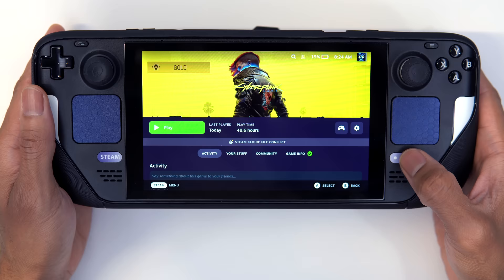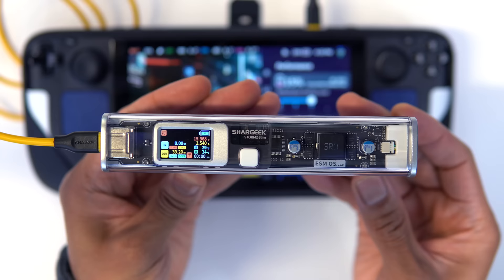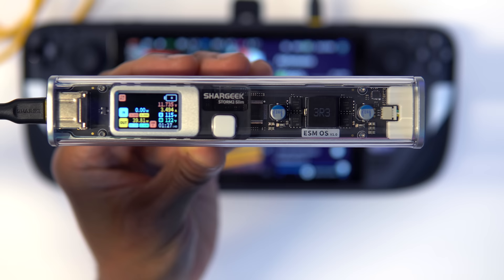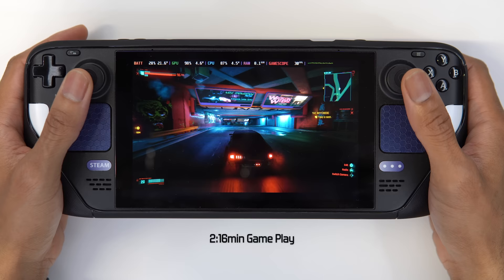Kicking off with gameplay, I let the Steam Deck battery drop to about 15%, then fired up Cyberpunk 2077 at medium settings with TDP set to 12 watts. For the Storm 2 Slim, the projected charge time was a little over 2 hours. The power bank was delivering just shy of 40 watts. Fast forward 1 hour and 27 minutes later, and the power bank was completely exhausted, leaving us with 66% battery life on the Steam Deck with a projected play time of 49 minutes remaining — coming to a total of roughly 2 hours and 16 minutes of continuous gameplay.